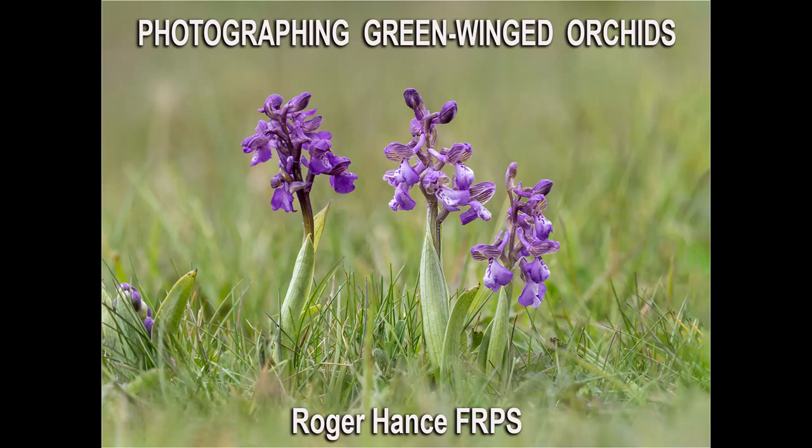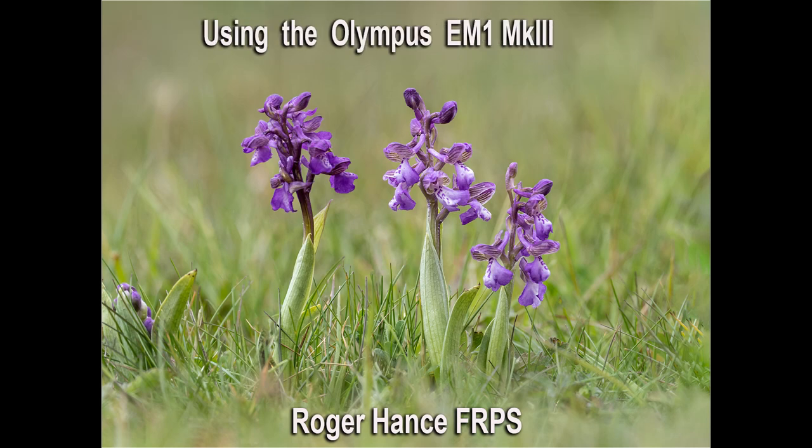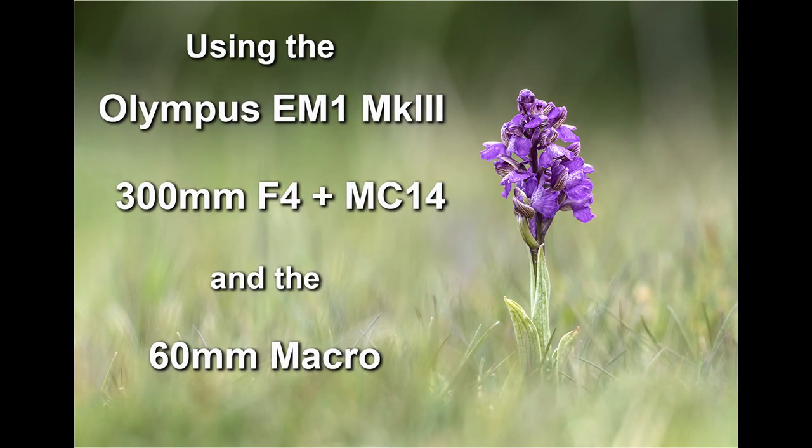In this video I'll explain my approach to photographing green-winged orchids using the Olympus E-M1 Mark III. I'll be using two lenses: the 300mm f4 coupled with the MC14 converter, giving an effective focal length of 420mm, and also the 60mm macro lens. I'll be showing the different results each lens produces.